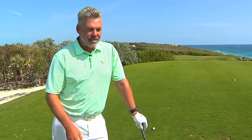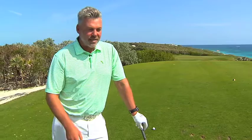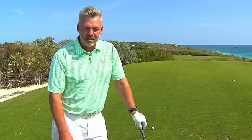I grew up in Ireland playing at home where it gets very windy, and it's something we grew up doing. But I play in lots of pro-ams and see lots of guys that are a little bit uncomfortable with it, so I'll try and run you through this shot.